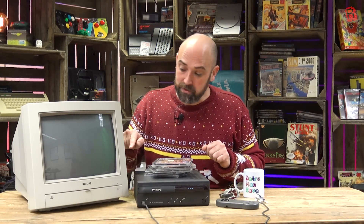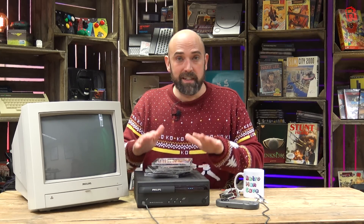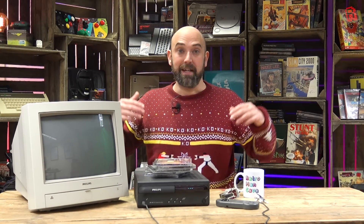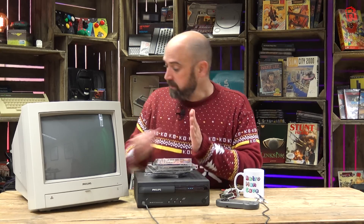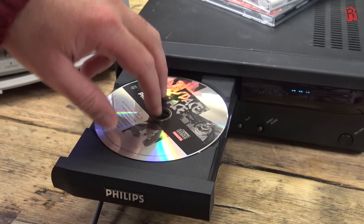We're over at the main desk now so I can show you it in action. I thought what could be more appropriate to test our Philips monitor with than a Philips CDI? It was the closest thing to hand, but it seems like a good test and I'll test it out with Space Ace. I have got my Christmas jumper on now — Christmas is fast approaching. So let's power it on, pop the game in, and hopefully you'll see it running.